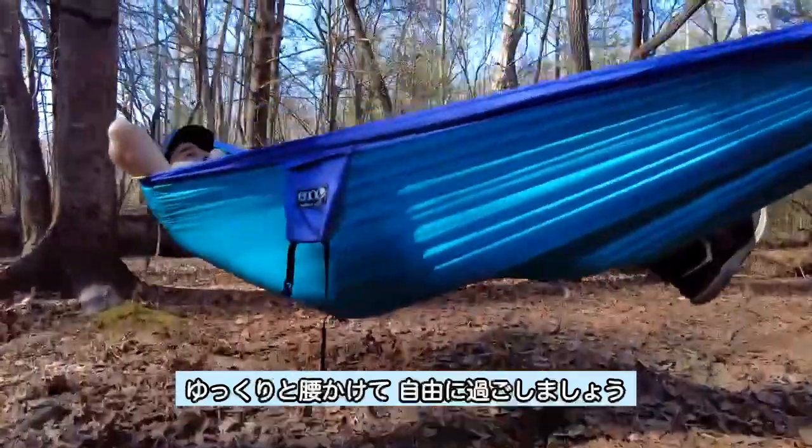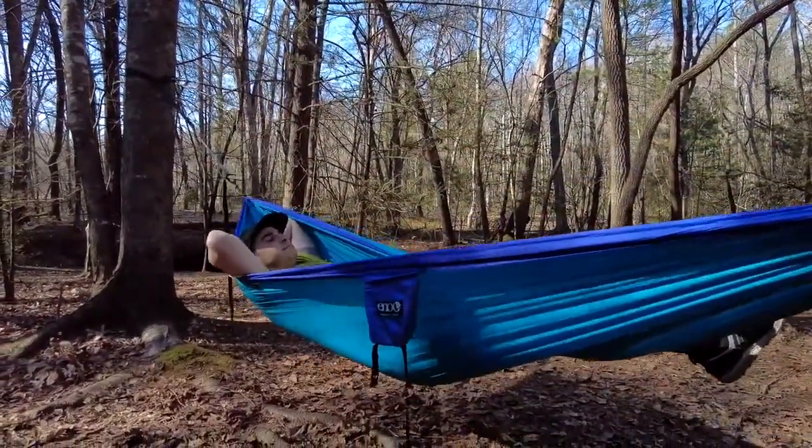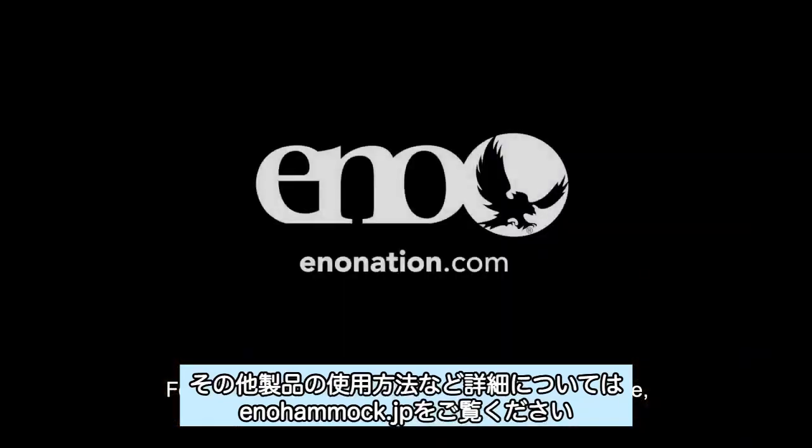Now it's time to lay back and relax. For more information about product setup and care, visit enonation.com.